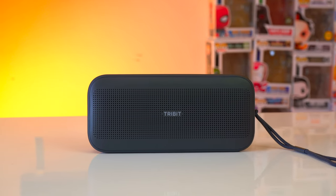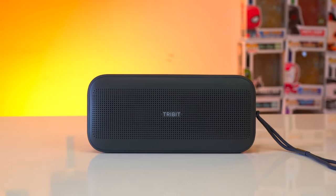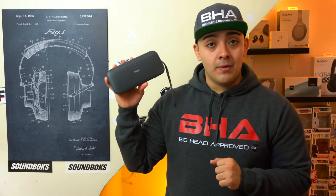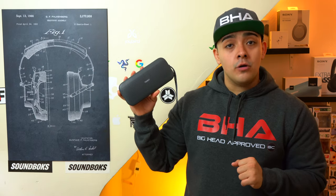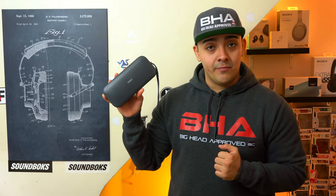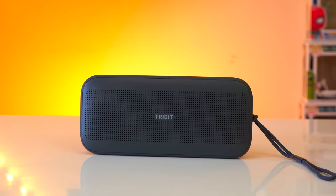This is the 3bit Stormbox Flow — a super compact and durable Bluetooth speaker that's great for at-home use and easy to take on the go. Thanks to its monster 30-hour battery life it's going to have no problem keeping up with you. It also has 25 watts of power, so it's impressively loud for its size, and thanks to X-Base it has an impressive amount of bass.